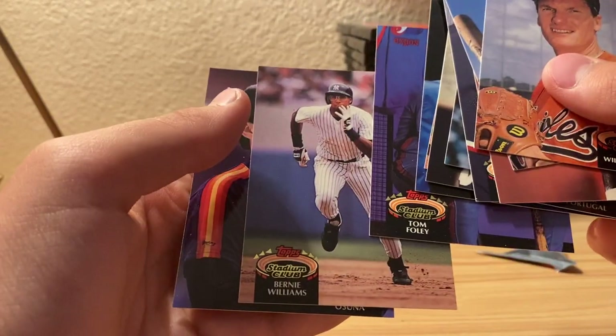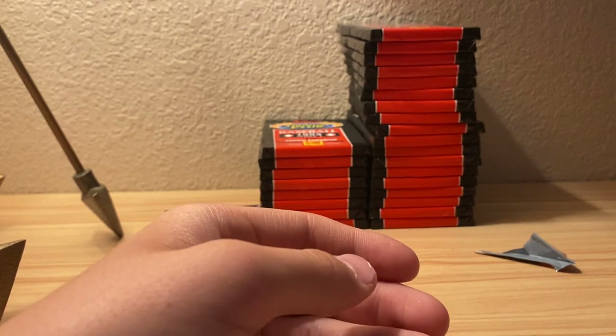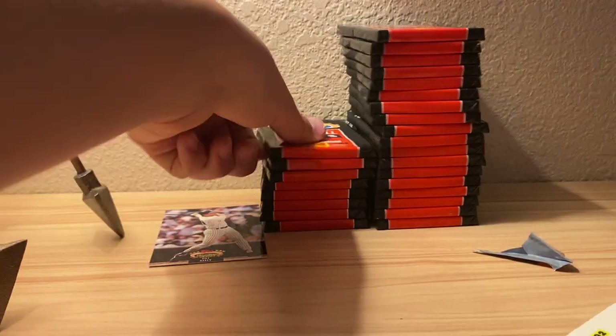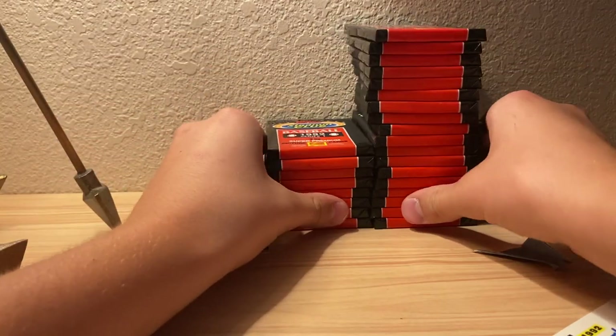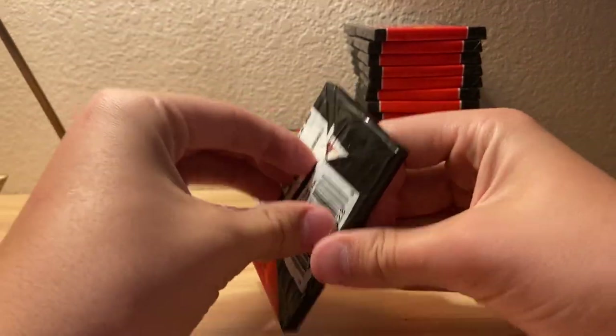Mark Williamson, Jim Batcher, John Dobson, Billy Swift, Darren Lewis, Bill Doran, Mark Portugal I think, Tom Van Poppel, Mike Gallego, Tom Foley, Bernie Williams. None of the names I was looking for - my favorite players - so far. Cal Ripken... that's okay, I mean, it's a deal.